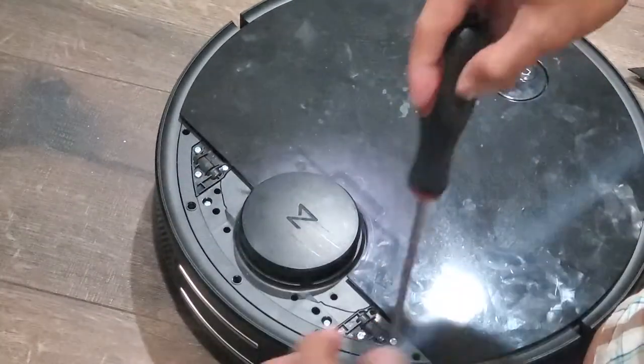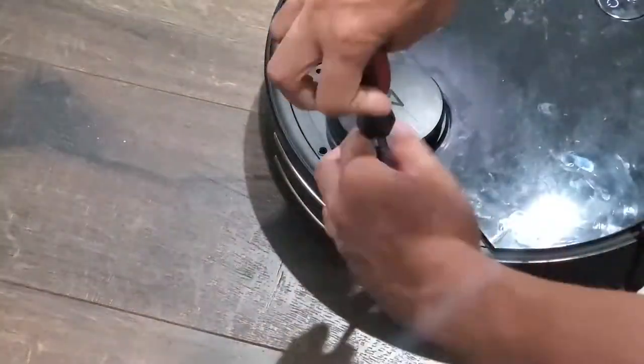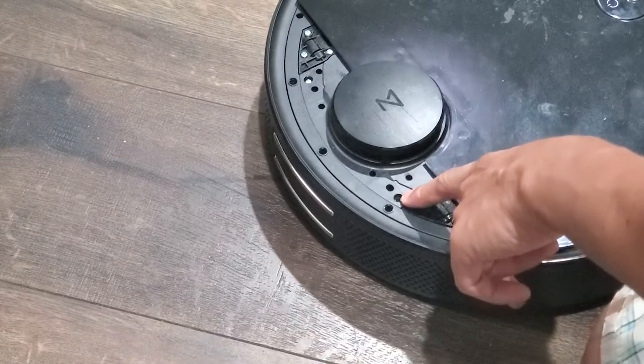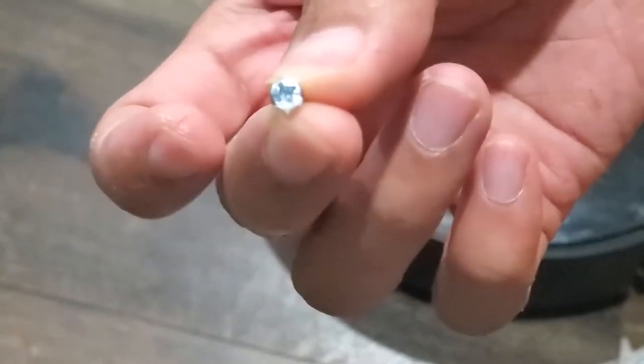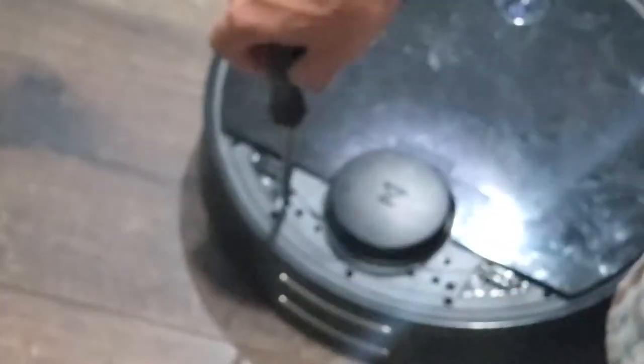If this is your first time opening up your S4, you'll notice that one of the screw heads has white tape or paint covering it. This probably lets Roborock know that you've already opened up your device, and that probably voids the warranty. Since they were the ones that told me to open up my device, I'll assume they won't hassle me about it in the future.